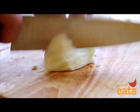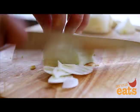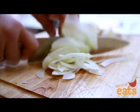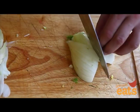To finely slice the fennel for salads or soups, hold the bulb on its flat face with your free hand and make a series of thin cuts parallel to the stalks. You can also use a mandoline for finer, more regular results.